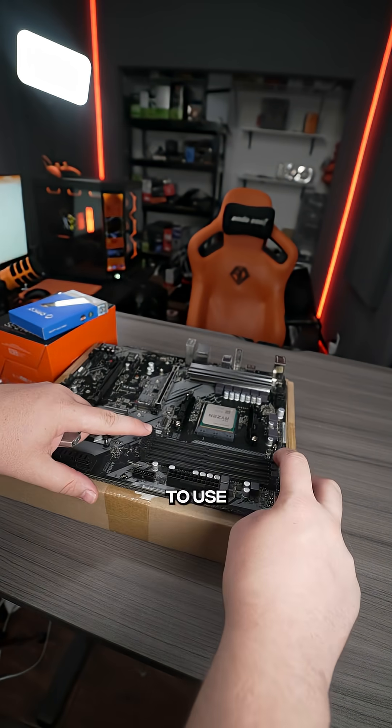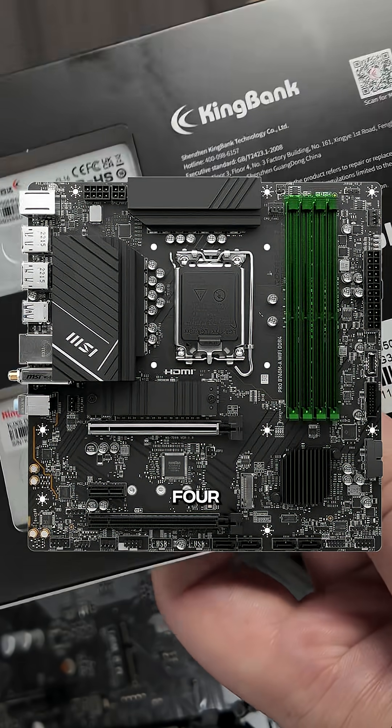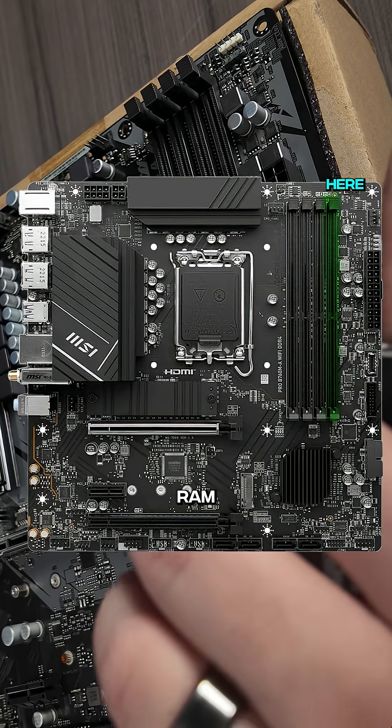To install the RAM you're going to use the RAM slots over here to the right of the CPU socket. If your motherboard has four RAM slots, you're going to skip a slot, put a RAM stick, skip a slot, put a RAM stick.